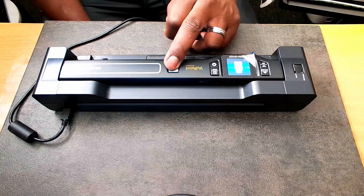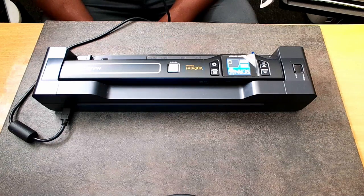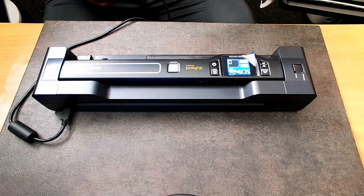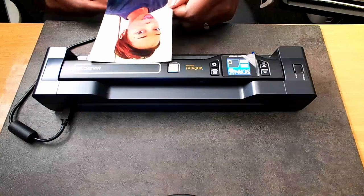I'm going to press it again so we can get ready to scan. We're ready to scan. For the first demonstration, I have a picture of my wife when she was younger. Go ahead and put that in there.